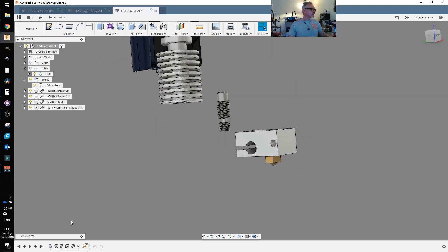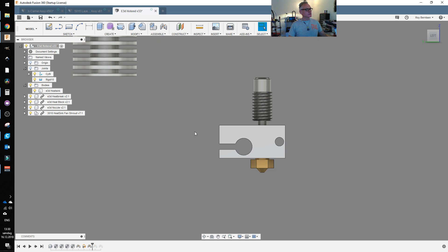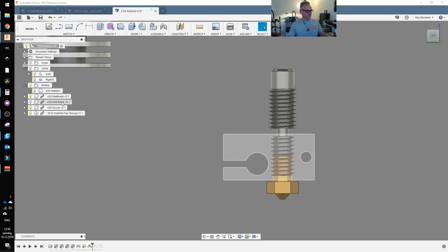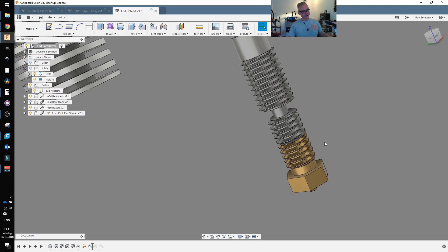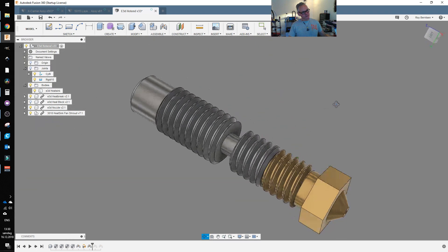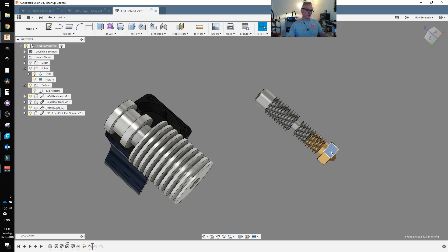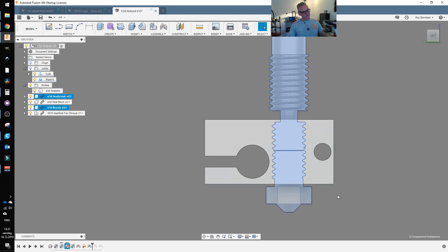Then we add the heat break and you want to make sure that the heat break goes all the way down to the nozzle. So it should look like this inside the heat block — these parts need to be flush with each other. That's very important. This is the most important step in the assembly: to get the heat break flush with the nozzle inside the heat block.